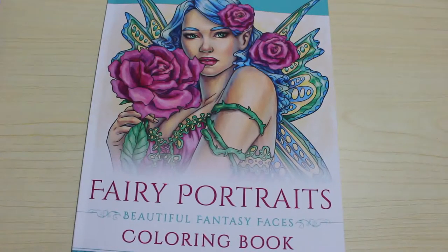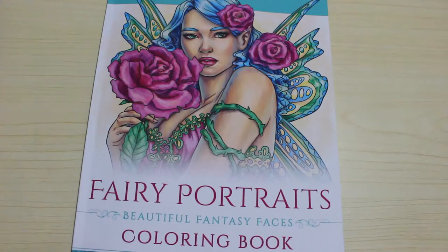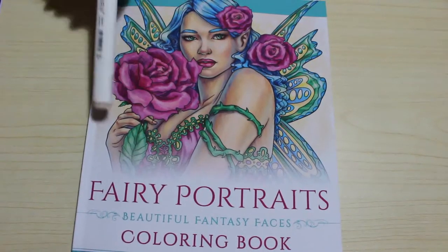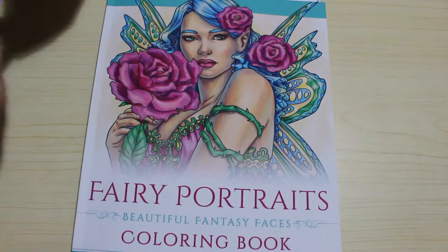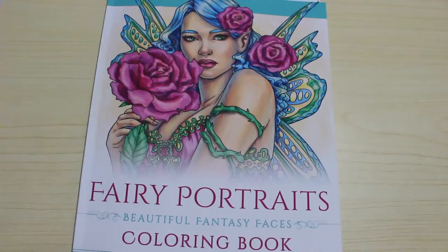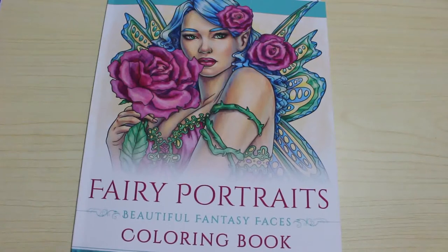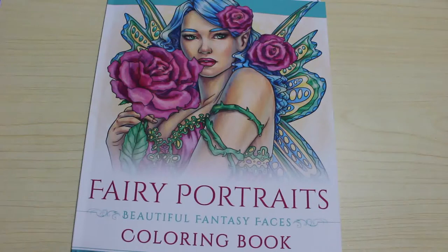We do discuss adult topics when we're doing these colouring chats. Today we're going to be colouring Fairy Portraits, a beautiful fantasy faces colouring book by Selina Fennec. If you've watched this channel, you would know that Selina Fennec is one of my favourite artists. I love her work. I don't colour enough of her stuff.